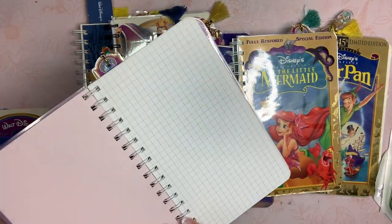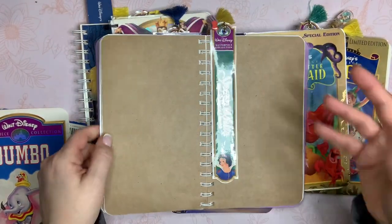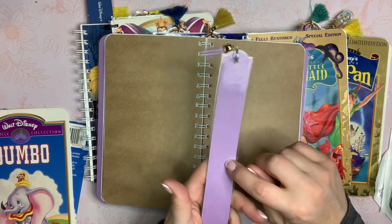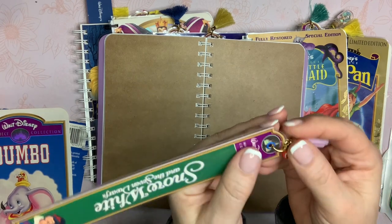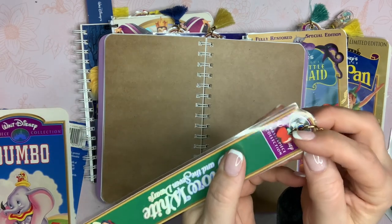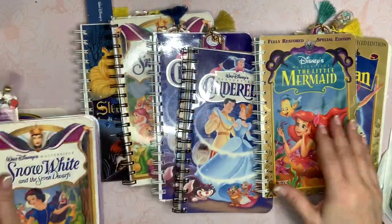I added some cardstock paper to this one as well. Each one has about 45 to 50 sheets in it, maybe a little bit more. With the spine, I created a laminated bookmark — I just backed it with some cardstock, used my crop-a-dial and put a little eyelet in there, used a really big jump ring. Then I added a tassel and a little coordinating charm. This one has the apple for Snow White.